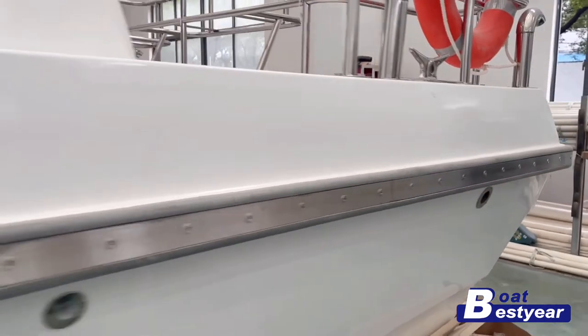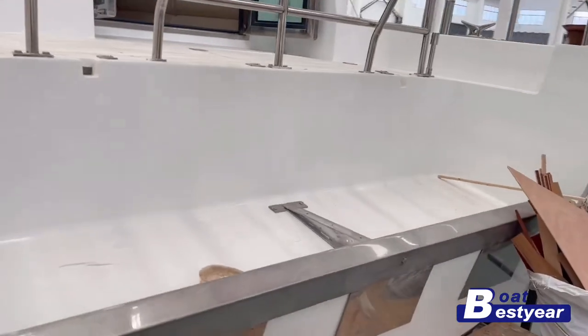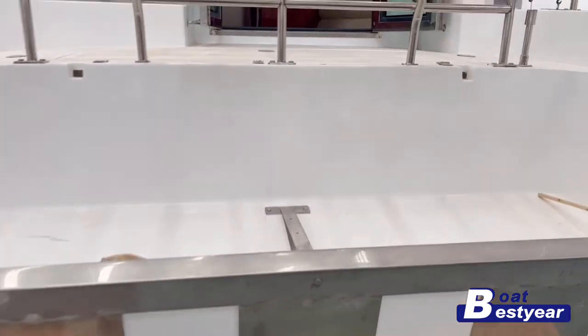Very smooth exterior finishing of the fiberglass hull. This particular model is built for three outboard engines, as you can see on the transom here.